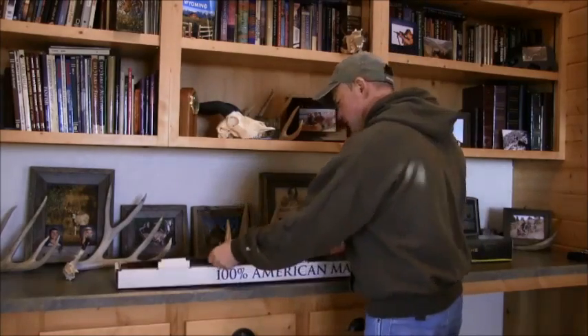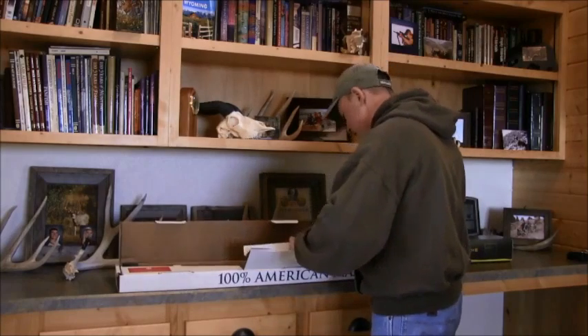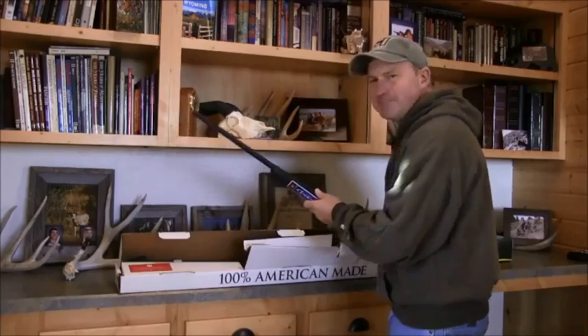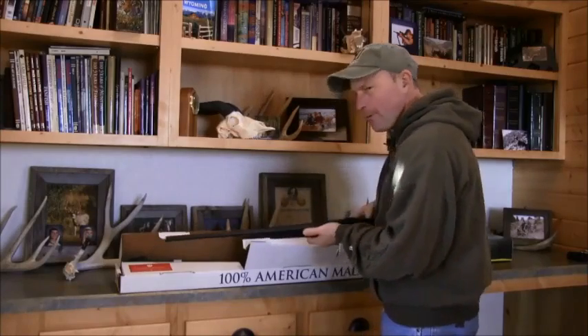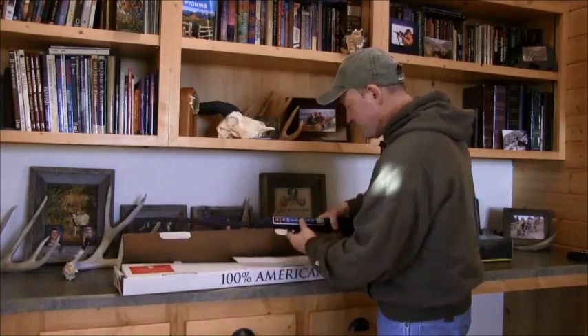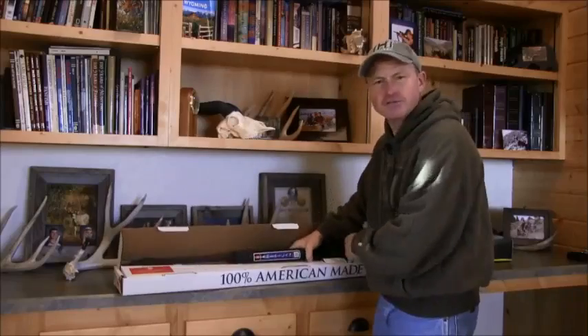The one thing about this rifle that's got me a little bit questioning is the fact that it's black. I don't mind a dark colored rifle in the field — it blends in the shadows and everything. But where I live, it's winter out when I do most of my predator hunting.